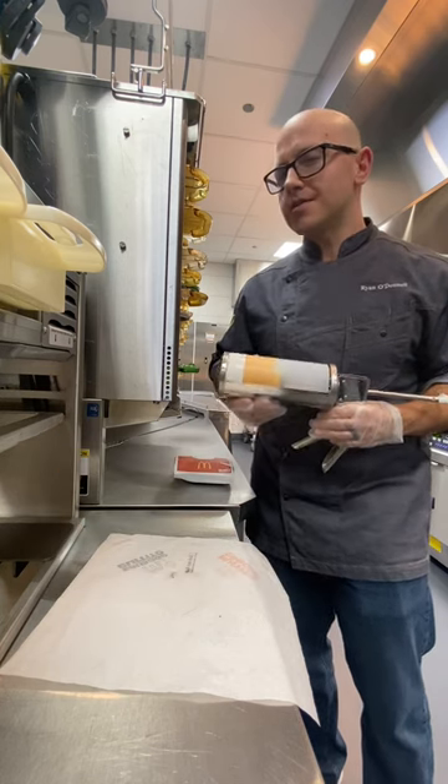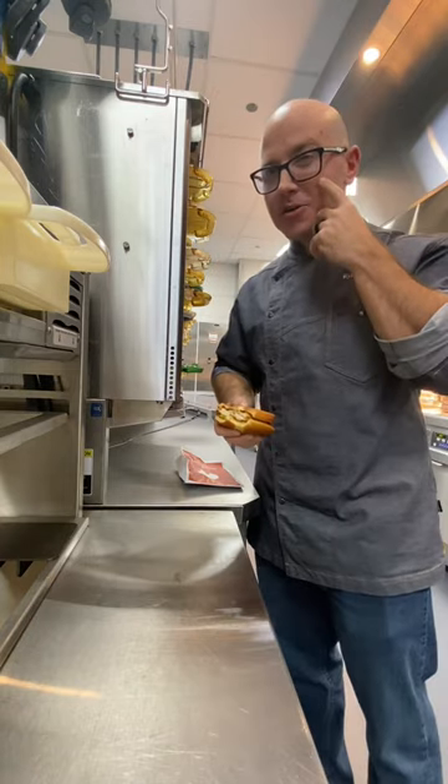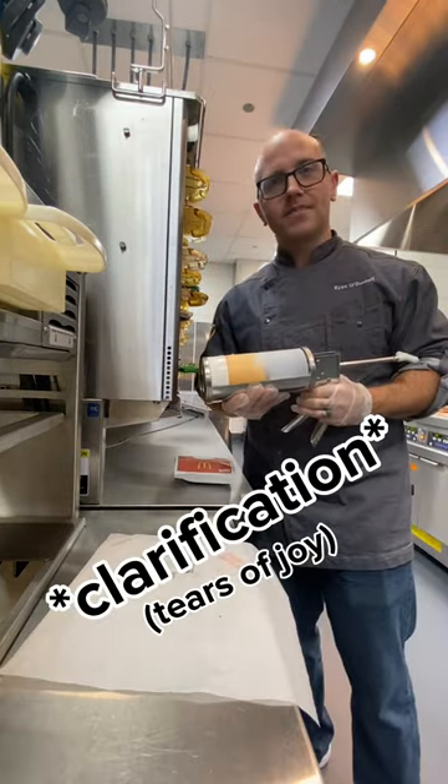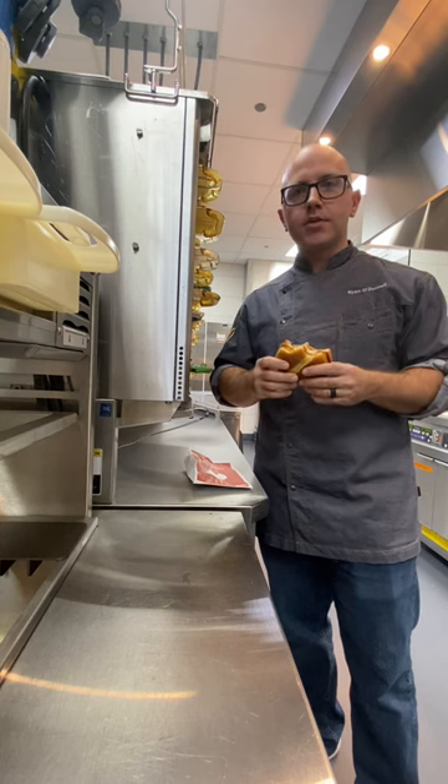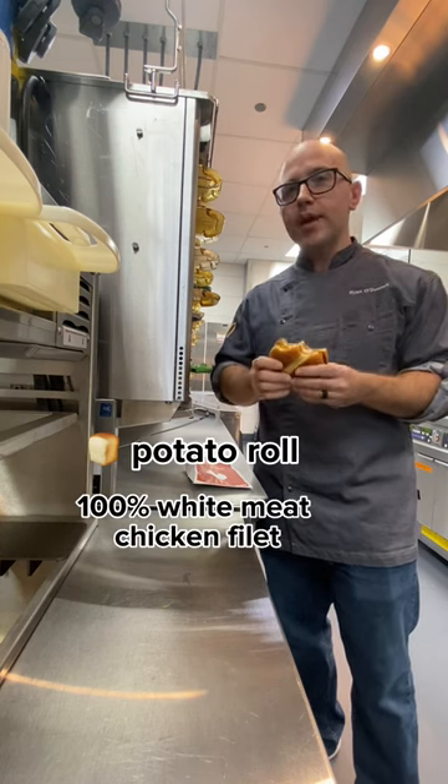I might call it W sauce, so easy. Let's give it a try. I can feel the tears coming — tears of joy. When we developed the spicy pepper sauce, we developed it just for this bun and this filet, so it's a perfect match for this sandwich.